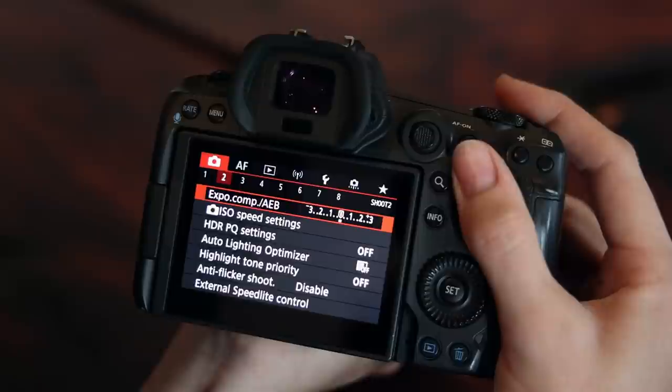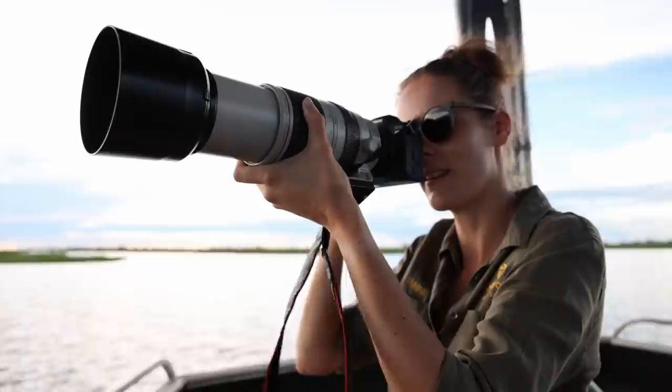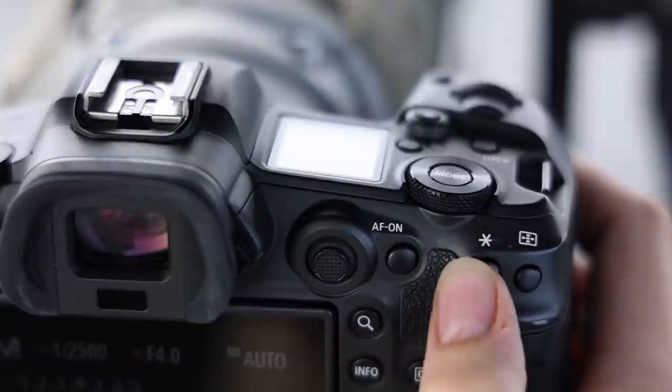Hey guys, this is Janine from Pangolin. If you're watching this video, I assume you might've purchased a Canon EOS R5 or you're at least thinking about it. In this video, I'm going to guide you step-by-step through how to set up this camera for wildlife photography. I will go through the extensive shooting menu, explain how to set up your focusing system, and introduce you to my favorite customizations for the buttons and wheels. At the end, your Canon EOS R5 will be streamlined and ready for action in the field.